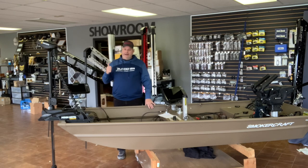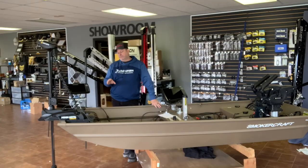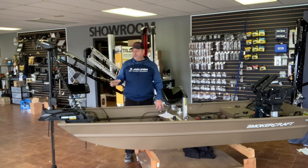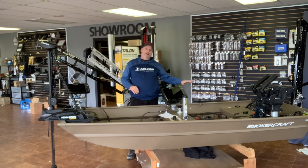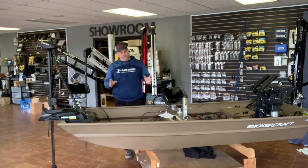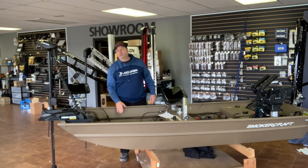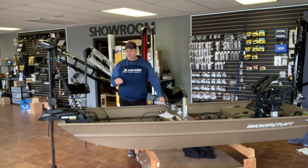Another thing to consider with your bow mount: if you get an iPilot motor, it comes with a heading sensor. It's a digital electronic compass that communicates with the motor through Bluetooth. On this boat I installed it at the front; on my other boat I installed it at the back — you can install it anywhere as long as there's no magnetic interference. The iPilot motor has GPS in the head so it knows where it is, but this compass tells it which direction the boat is pointed, making it much more accurate.